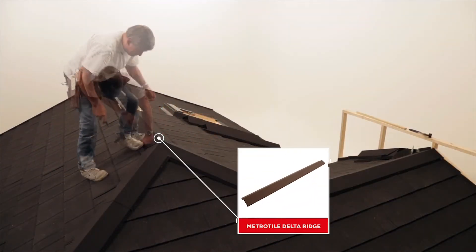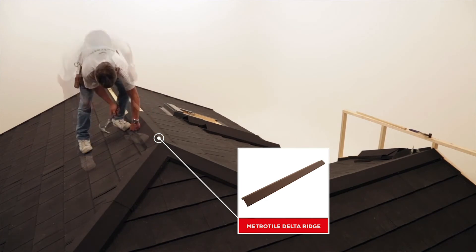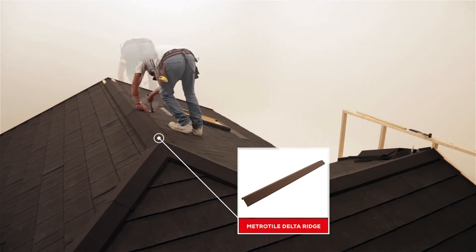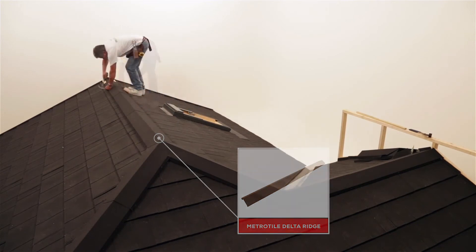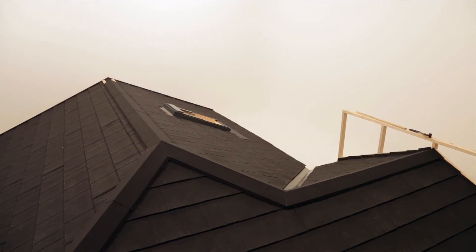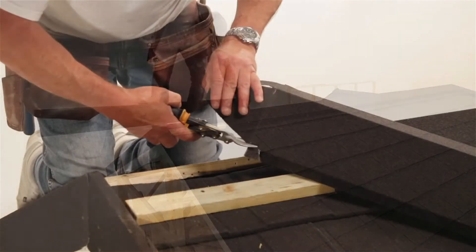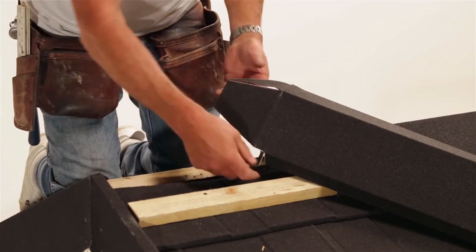Secure ridge caps to the battens using four nails per side. Take the caps to the full length of the ridge and notch it to overlap onto the barge board.